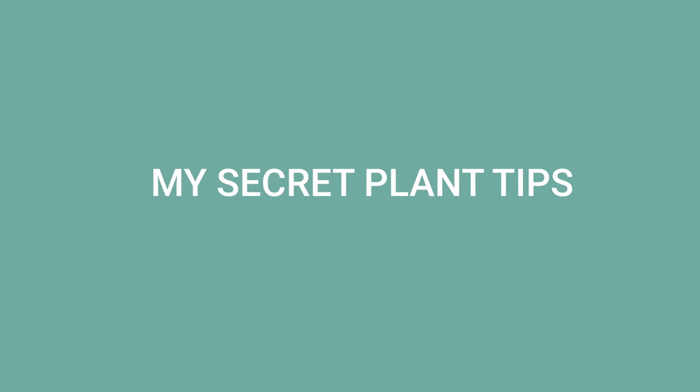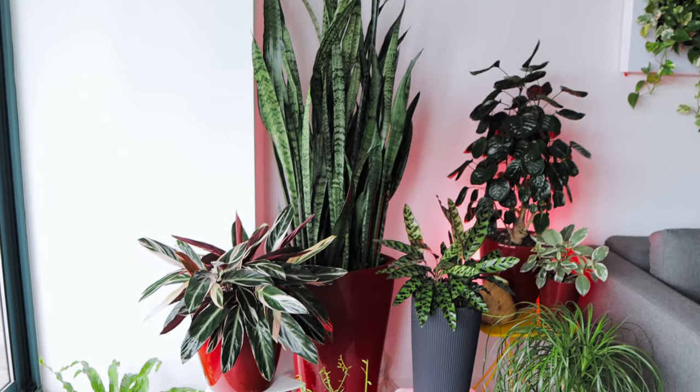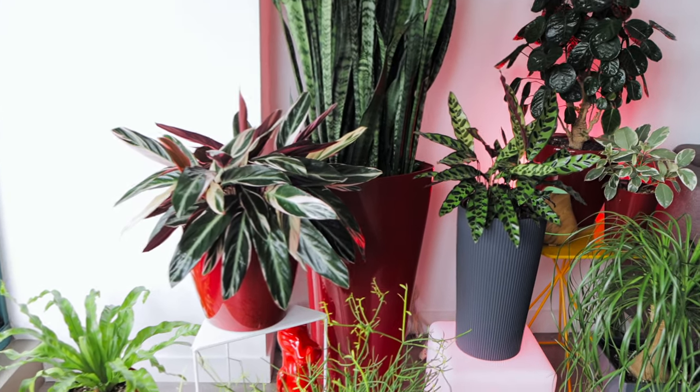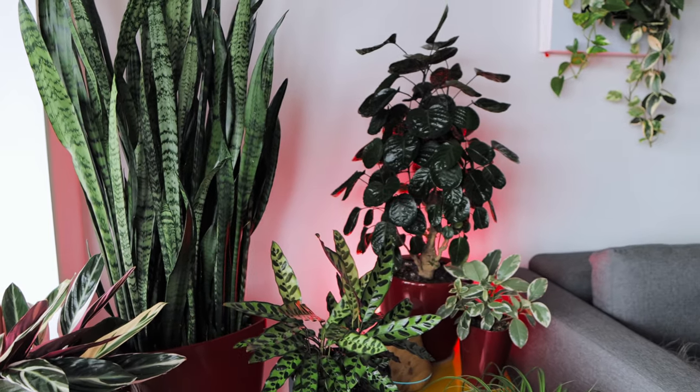Hi, it's Juliette. Today I will share my secret about how I keep my plants in perfect shape and why they always look amazing. I am the founder of My City Plants. I've been working with plants for more than 20 years. Visual aspect — the appearance of plants — is very important to me. If you're like me and you want your plants to look amazing, you will find the tips I share here very helpful. My secret consists of six simple tips.